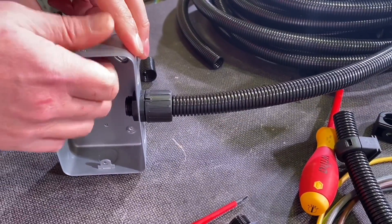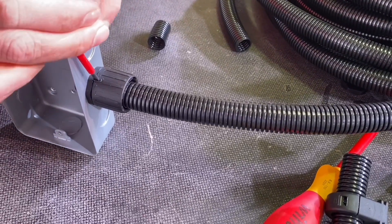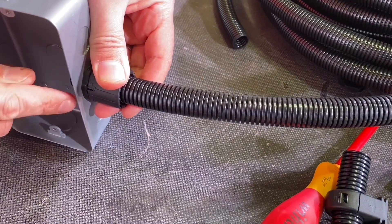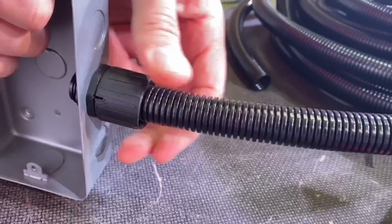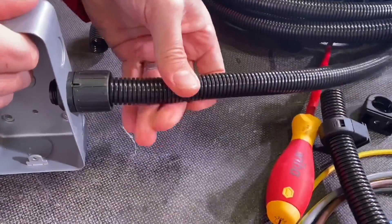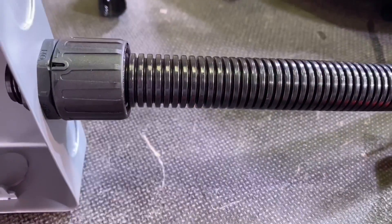Should you need to shorten the conduit - if you've made a mistake or something like that - you need to remove it again. Just push a screwdriver into that slot at the side and twist around to the off position. Then once it's in that position, it just pulls out. Then take it back to the on position and push it in again - and that's not going anywhere.